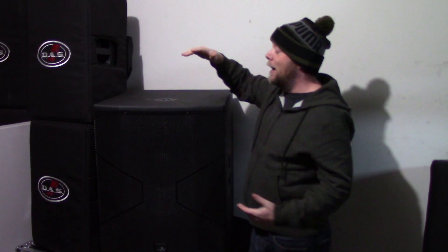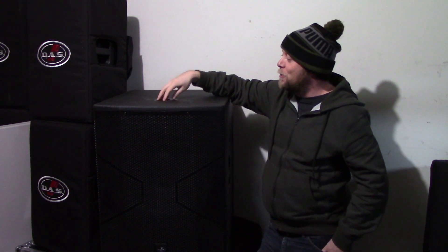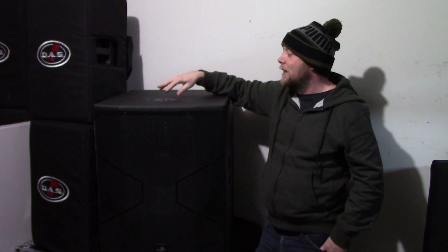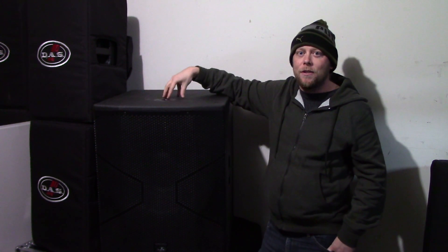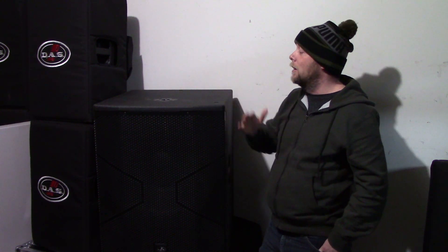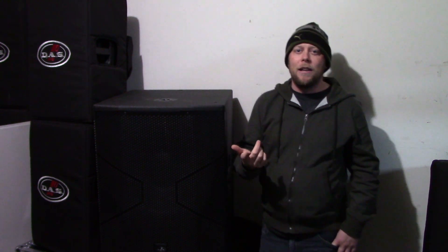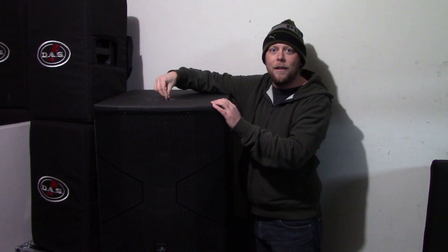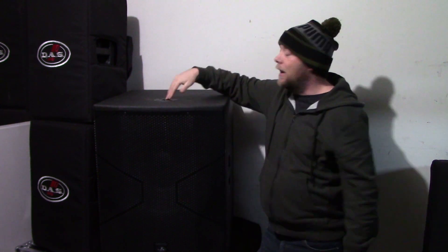It's surprisingly bad. I do wish future speakers would just switch to an M20 threaded pole socket for a nice, secure, solid pole that isn't going to be wobbling all over the place. I've been bringing up the Yamaha DXS18XLF in a lot of videos — I like how they do it. They have a pole socket and right behind it they have the threaded M20, so you've got both covered.